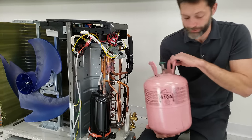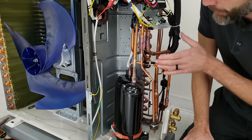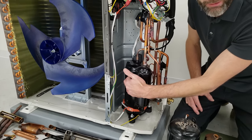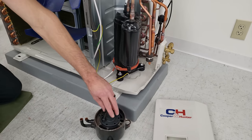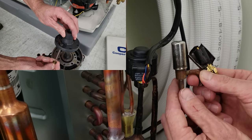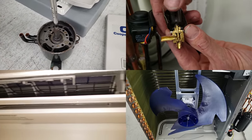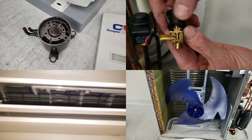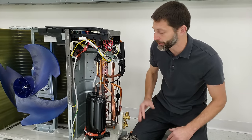We have R-410A in this particular system. This compressor is powered with a constant voltage but a changing frequency in order to change the pumping speed, and when you change the pumping speed, it changes the capacity the unit is running at. Inverter systems have the compressor, the EEV, the outdoor fan, and the indoor fan all able to lower or raise speed or capacity. The whole point of an inverter system is it can ramp down or ramp up in capacity, leading to high electrical efficiency.